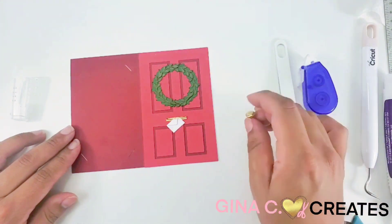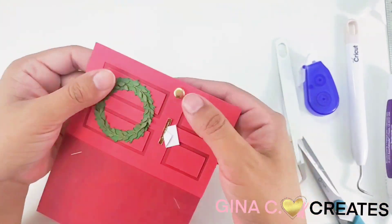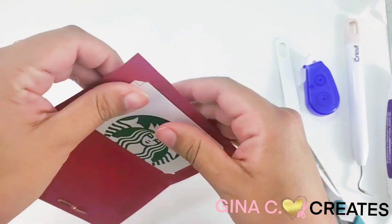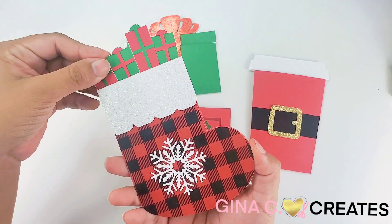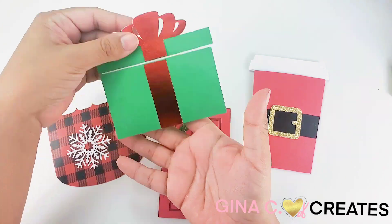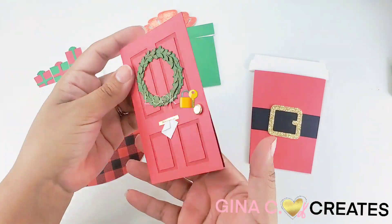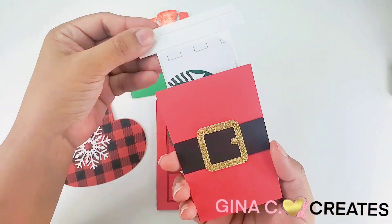Next, I made you a door knob handle, but instead I'm going to use a brass plated fastener. The brass plated fastener comes in handy as a lock to open and close the door. I hope you enjoyed all these fun festive Christmas gift card holders.